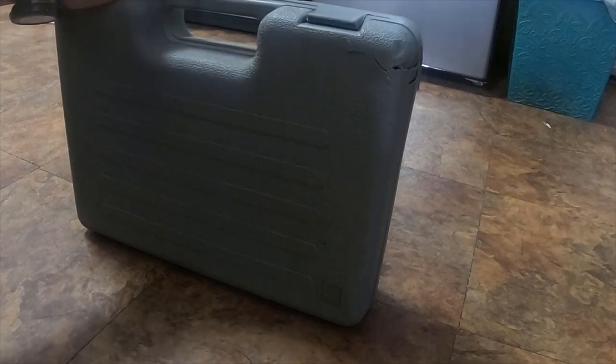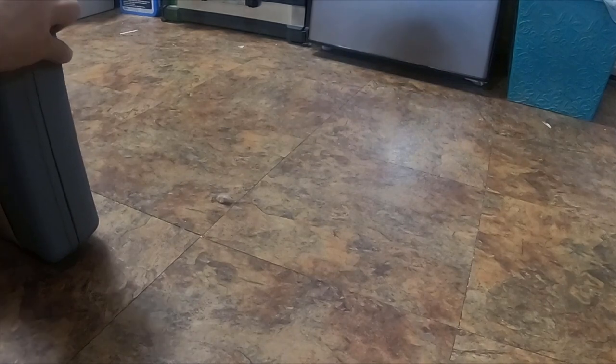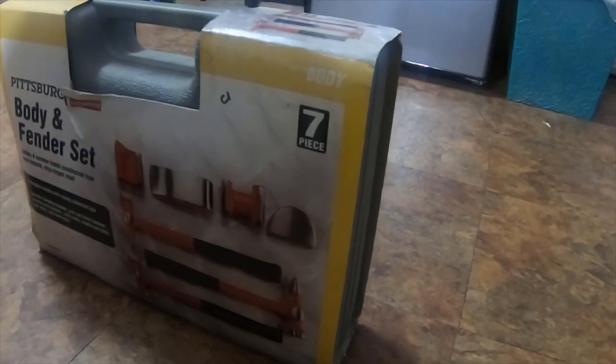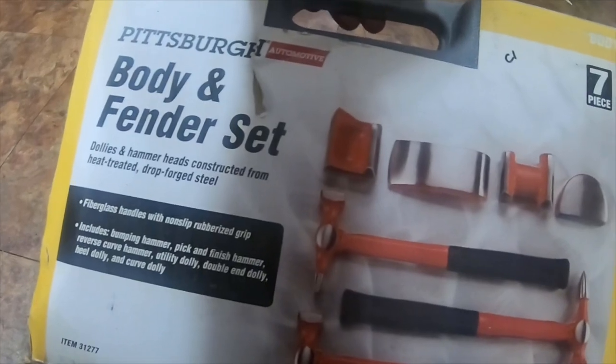My review: is it worth it? Yeah, I honestly think this kit is worth the $16 or so. I'll eventually stop using the cardboard sleeve, but just to give you an idea, that's what it looks like. It's a seven-piece set, it's a good set. Please rate, comment, like, and subscribe, and I'll see you on the next video.